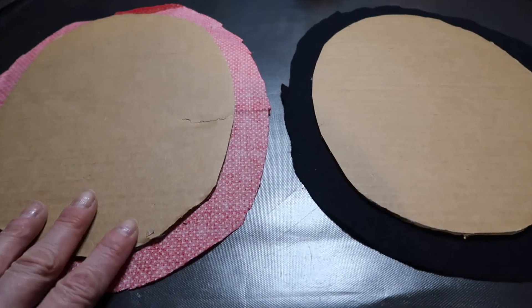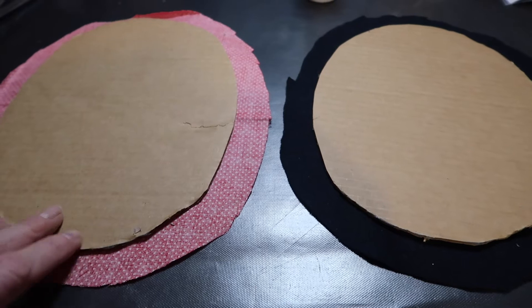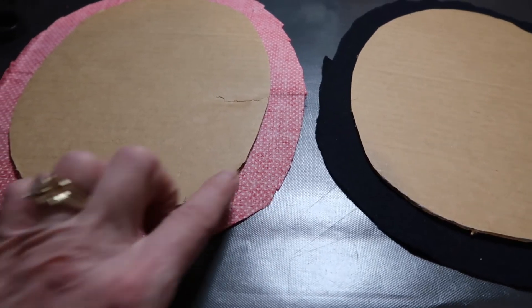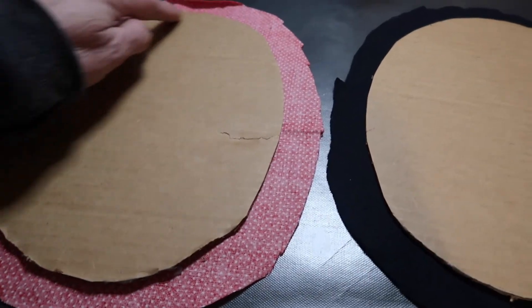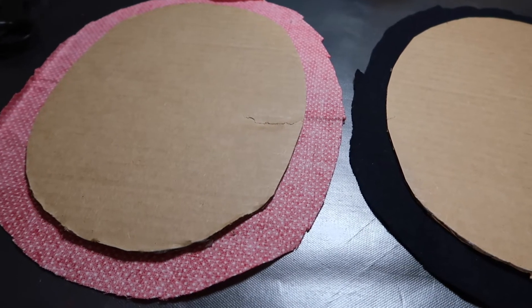I got my ovals cut out — they're laying on my fabric and I trimmed the fabric just about an inch bigger than the oval. These little insect bodies are really not going to show because they'll be behind the wings, but you could make some little slits in the curves to help the fabric lay down better. I don't think it's necessary, so I'm just going to run a bead of glue all around the back and fold the fabric over.